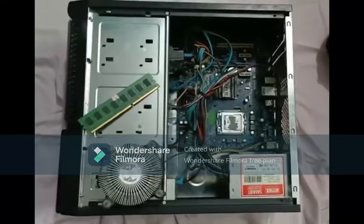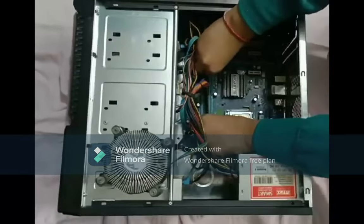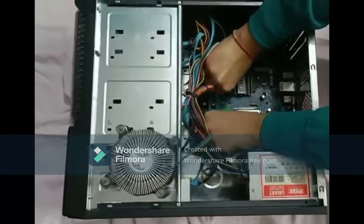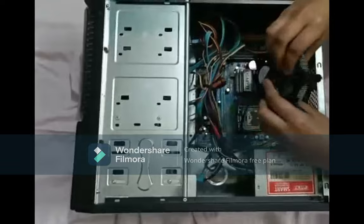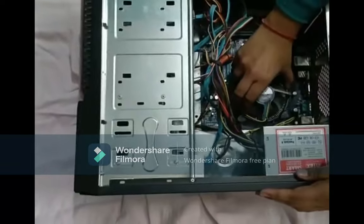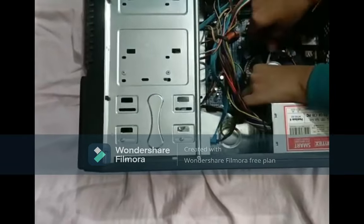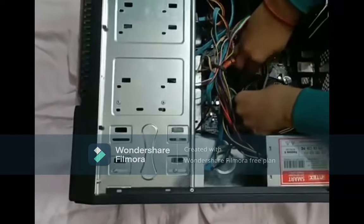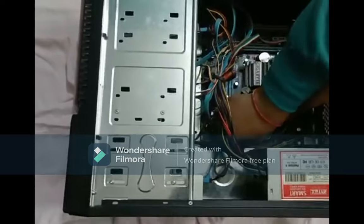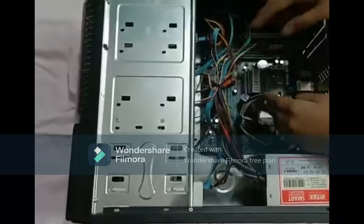So now I will assemble everything back. Thank you.